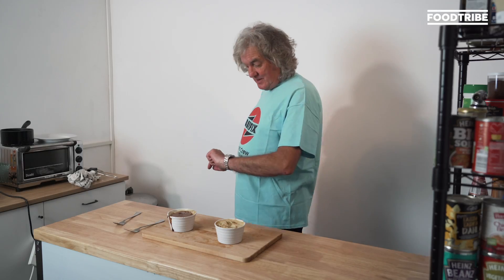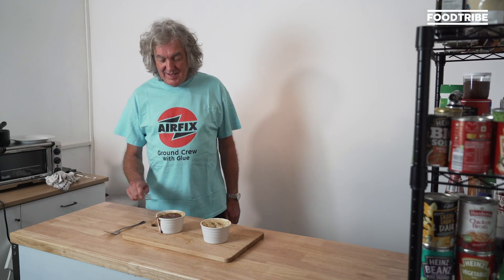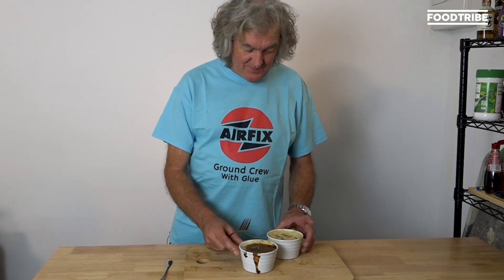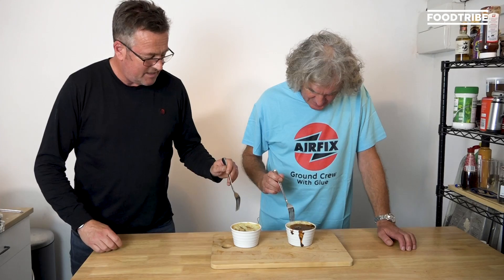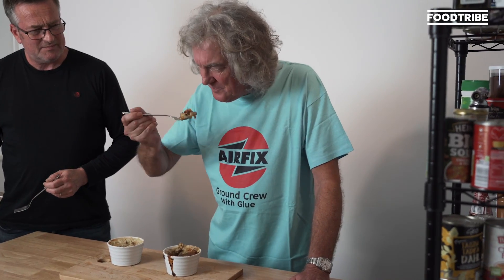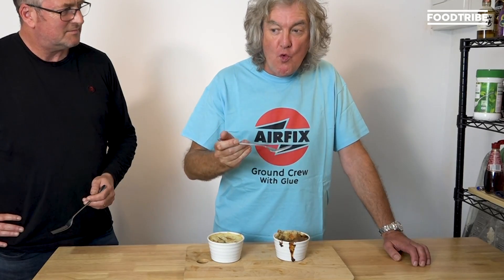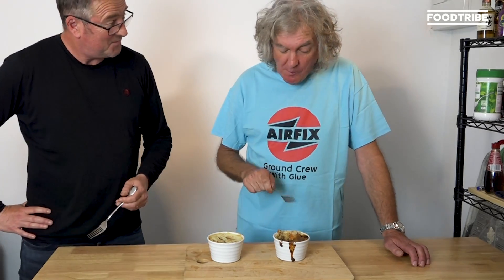Let's give it ten minutes for the pies to rest. Tom, if you'd like to make your way around to the front of camera to try the cat food pies. I think to begin with, I should try my cat's cat food pie, and you should try yours. There's your chicken and cheese, your cat's cat food pie. Smells good. Needed a little bit more salt, but yeah, perfectly okay.